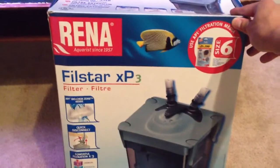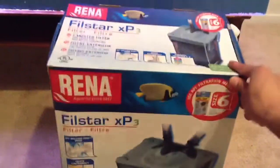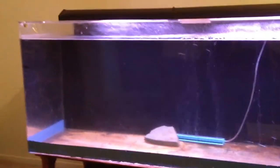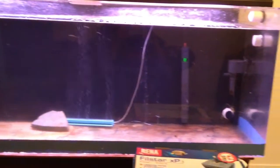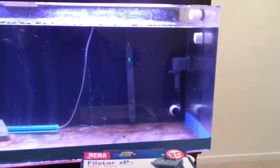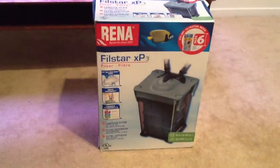Got the Rena XP3. My buddy hooked me up — he works at a pet store, basically part owner. I've never used Rena, I just have the Fluval on the other tank. He said he ran it on his saltwater tank and loved it. I've heard good reviews and bad reviews, but I guess that's gonna be with anything.